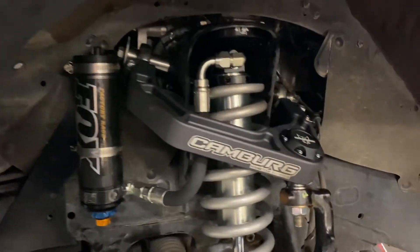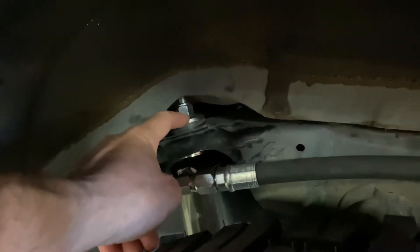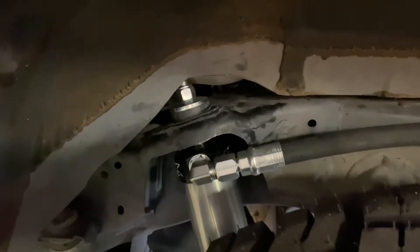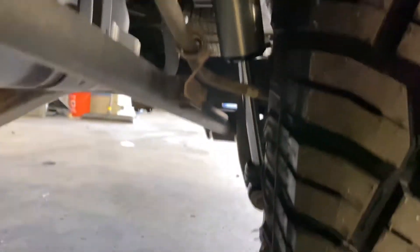That's the suspension on the front. For the rear, we're going to be running the Fox DSC rear shocks. These are the pin-top style and use large rubber isolated bushings — really thick, heavy duty hardware. That's what makes these shocks so proven. Fox has a lot of experience winning all these races, so they know exactly what to do. These shocks are running the 7/8 shaft.